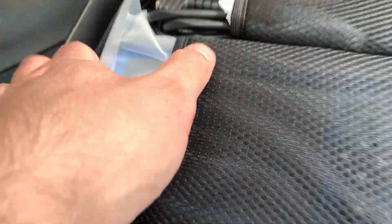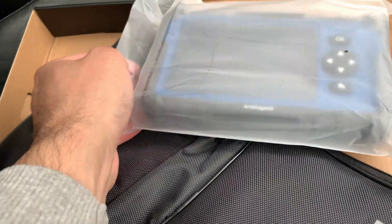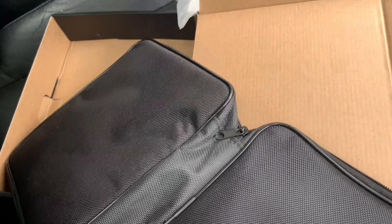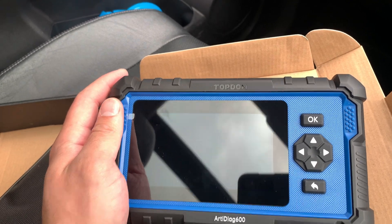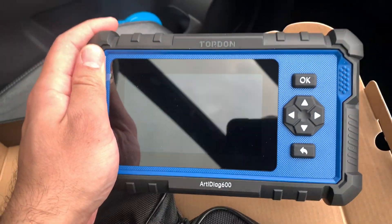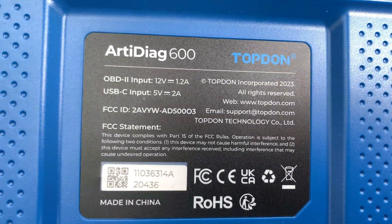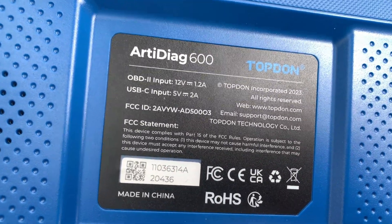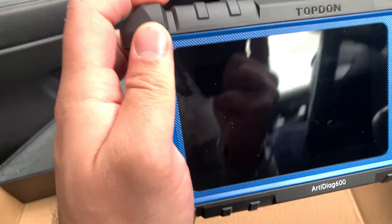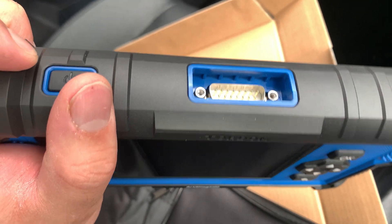It's packaged fairly securely. It comes in a clear plastic wrapper, obviously something you'd probably dispose of. But here we have it. It's just the size of your hand or your palm, easy enough to hold and carry. I believe it's touch screen. It does charge off of USB-C and off the OBD too, so you can keep it fully charged. You can see there — it's a wired machine, it's not a Bluetooth one.